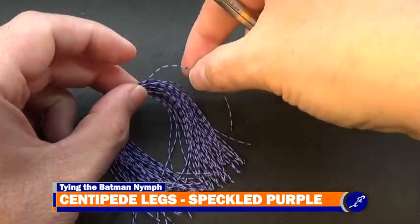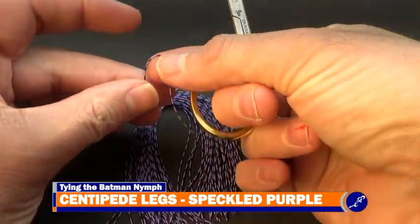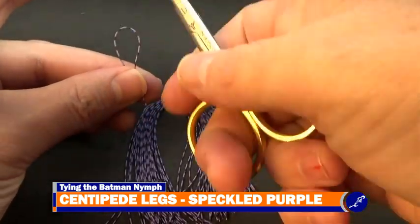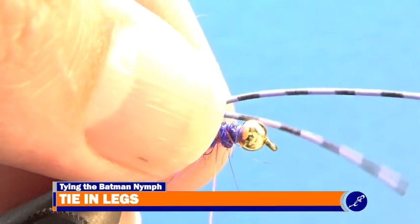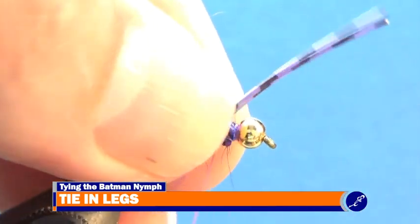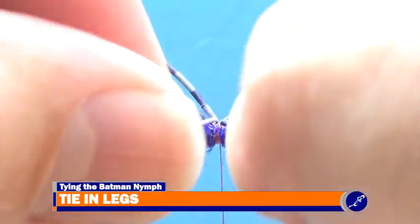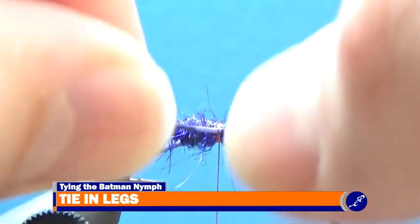After the body has been created, I take a bundle of medium speckled purple centipede legs and cut a strand from the hank, then cut that strand in half. I lay these strands on top of the hook so that the middle of the strands are sitting above where the thread is hanging. Then I secure the legs to the fly with a couple pinch wraps. Now I adjust the legs so that one is sitting on the near side of the hook and the other on the far side.